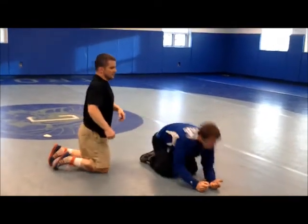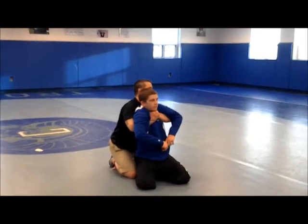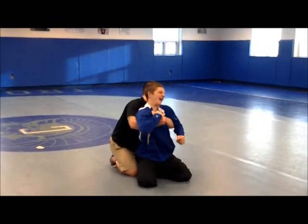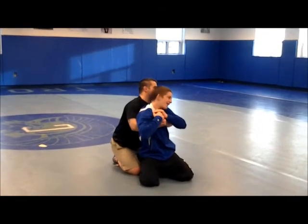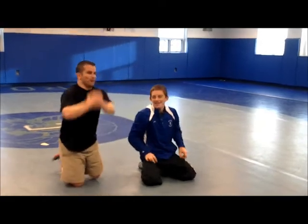Get underneath, coming up underneath. I'm locking right here. If I can get my thumb up to that jugular notch — awesome. Coming up, get your elbows.